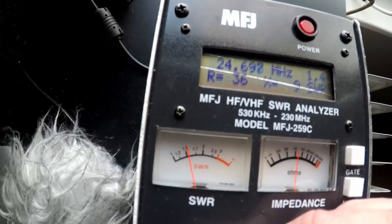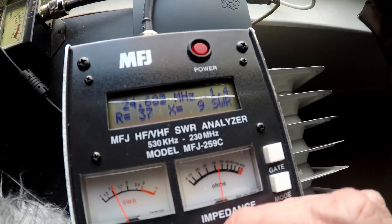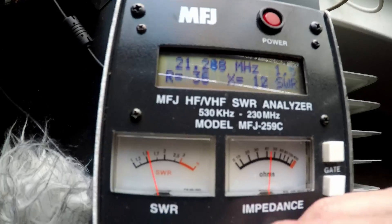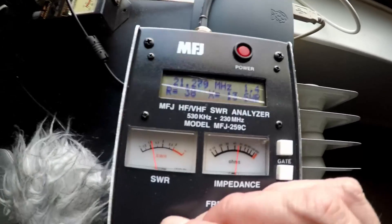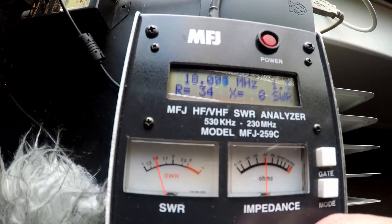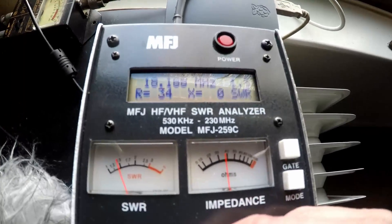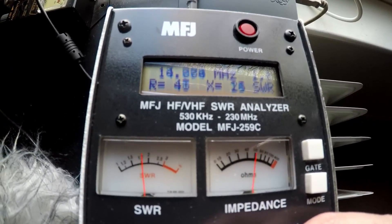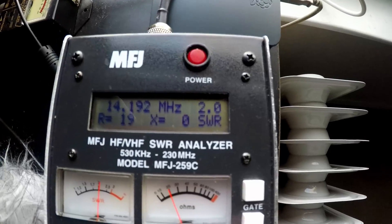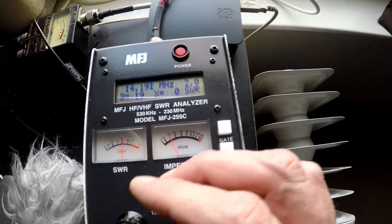That's 1.5-to-1 — looking pretty promising. Let's try 15 meters, which is 21.2 MHz — that's 1.4-to-1, so that's cool. Let's try 17 meters at 18.11 MHz — pretty good for 17 meters as well. Let's try 20 meters just for grins. This is not quite so great for 20 meters, but I have this going into a tuner anyway, and 2.2-to-1 SWR is not awful once it goes into a tuner.